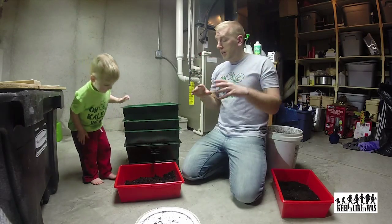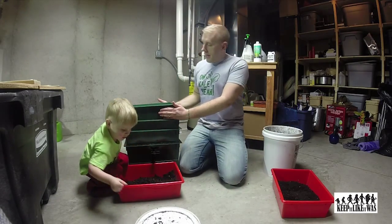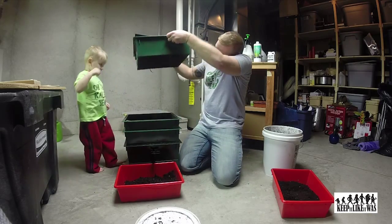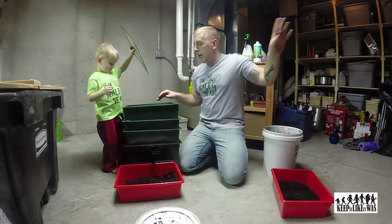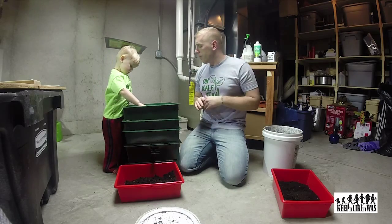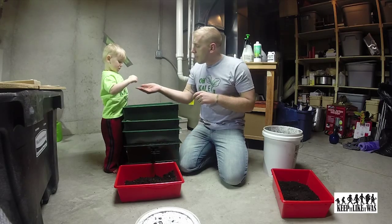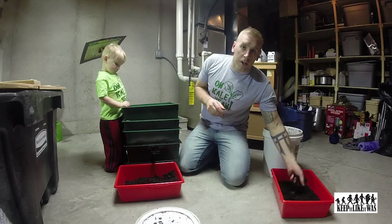But enough about that, let's talk about this system. This is basically three tiers — each tier works exactly the same. What ends up happening is you start out with one like this, and you put some shredded newspaper in there. You put table scraps — like old pastas and breads and cereals — and the worms munch and eat it, turning it into the worm casings.